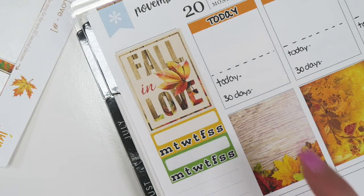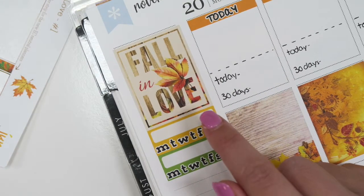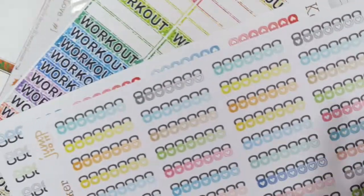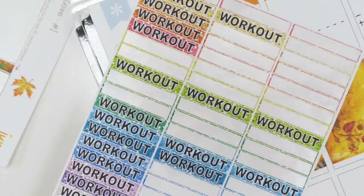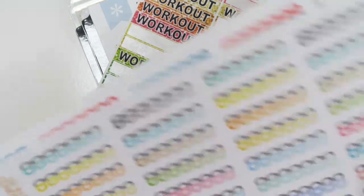I like to have one habit tracker for waking up early, another one for drinking lemon water or tea in the morning, and then the last one I use our kettlebell stickers and workout stickers to track every day of the week that I work out.